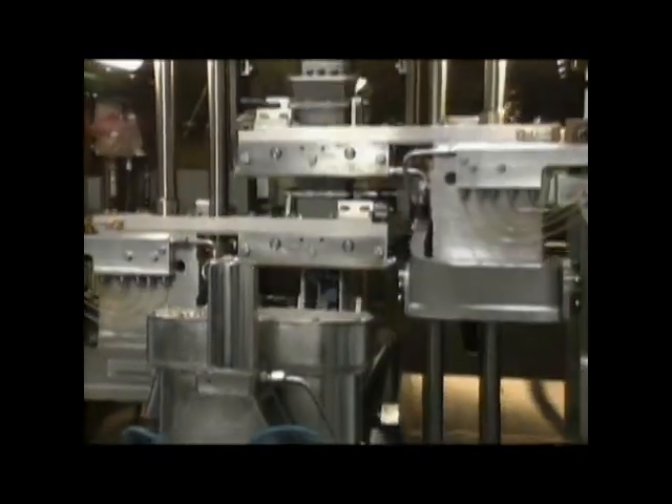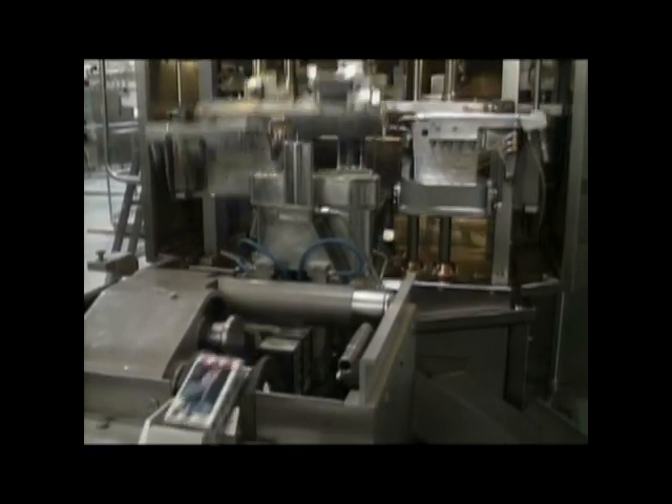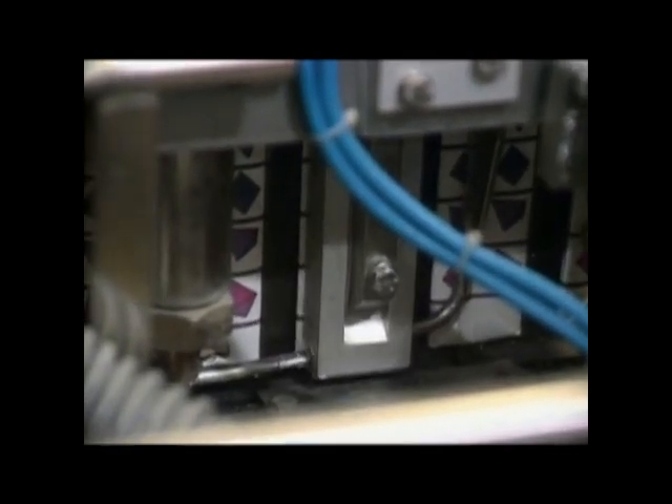The final step forms the bag into a rectangular box, and as they say in the food biz, Bob's your uncle. There is no glue used in the package — the polyethylene is fused into a complete package. Along the way, the machine has ensured the exact amount of product in the container, and that the printing is properly aligned.